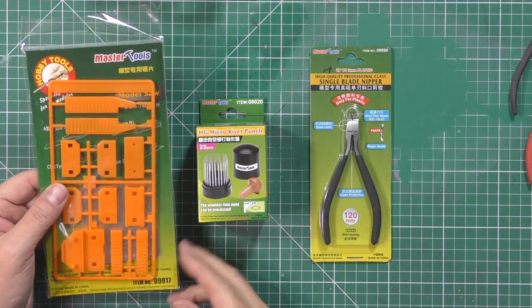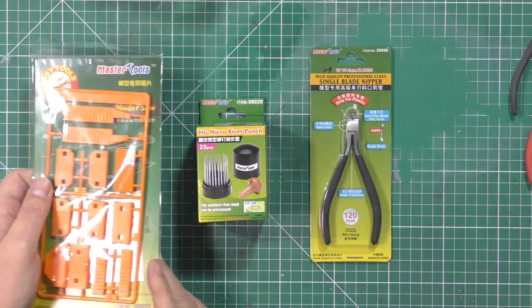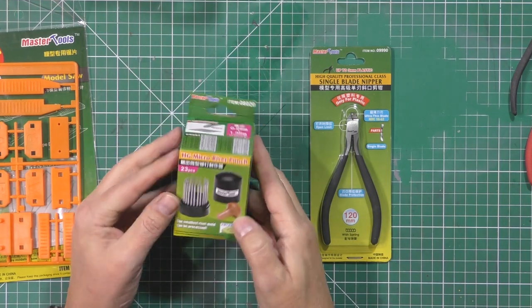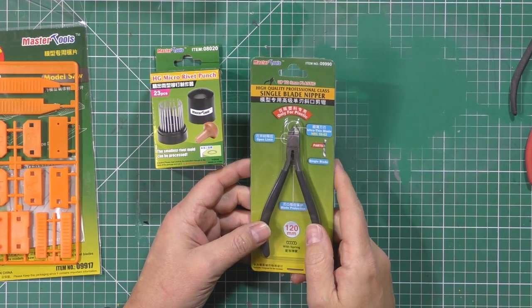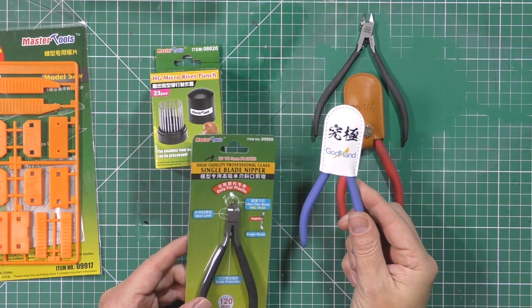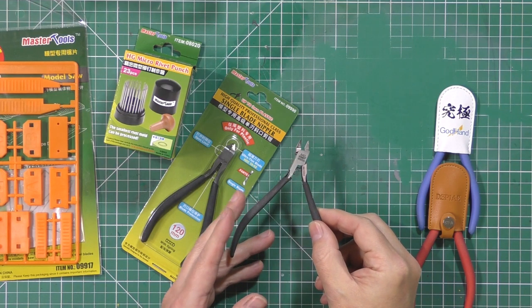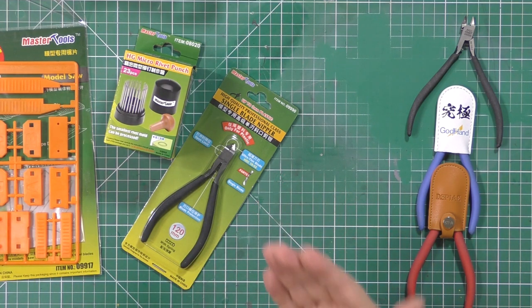What we've got in front of us is a few things. We've got this one here which is a razor saw - photo etched down in here and in plastic. We'll have a good look at that in a moment. We've got a micro rivet punch set. A lot of people will have a very expensive version of this one, but this is a more affordable one. And a lot is said about nippers and single blade cutters - I've got extremely expensive God Hand ones, some Display ones, and some Mr. Hobby ones. The big thing with these is that they're all single bladed ones.